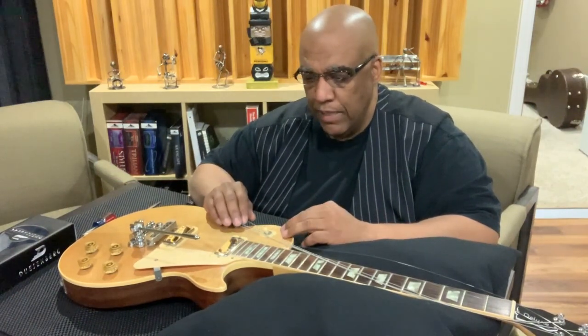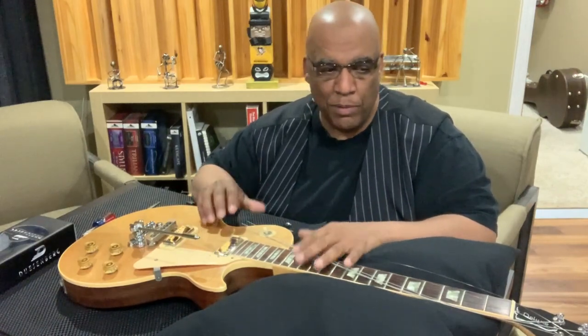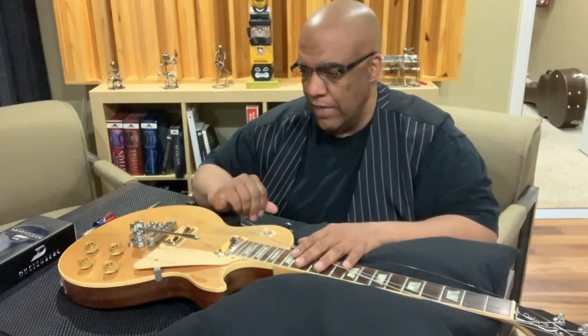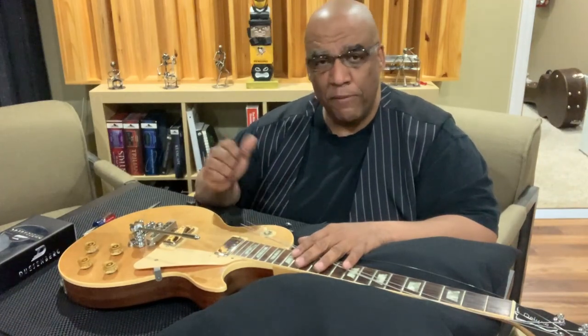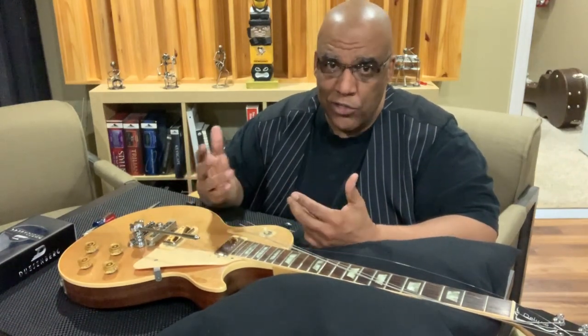I have a Duesenberg Star Player, I love it, but you cannot replace the mini humbuckers in a Les Paul Deluxe, so I just wanted to have access to that same type of smooth tremolo. You might have seen an earlier video where I did the same thing with my Gibson ES-335, and I wanted to do this because after the first one, they just get easier and easier.